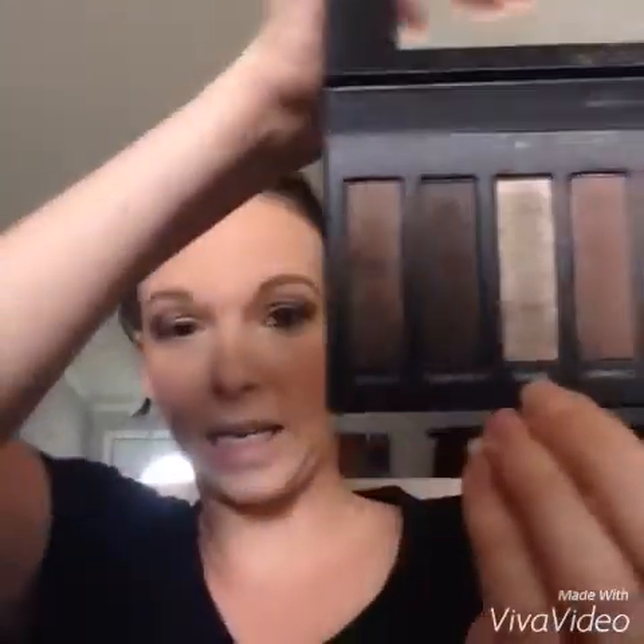Then we're gonna go back with our liner shader brush with Swanky and we're just gonna put it right here in the middle of our eyelids. See those colors? Now we're gonna go in with our deluxe brush and we're gonna blend all of that — let's go back and forth and blend, blend, blend, blend.